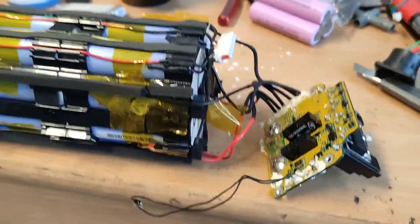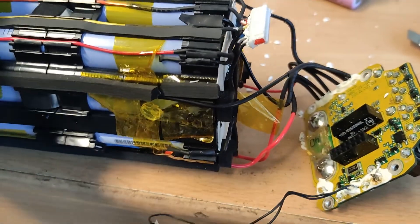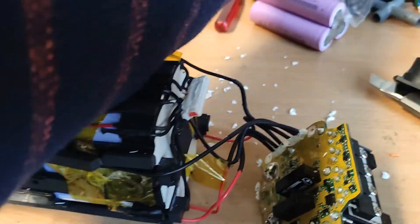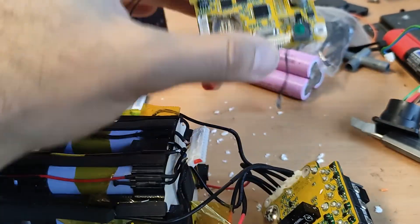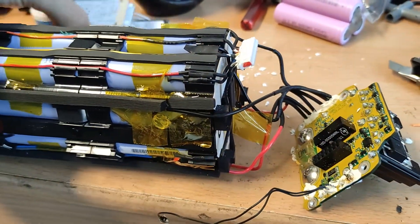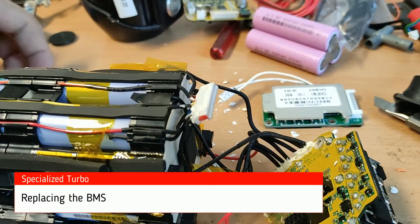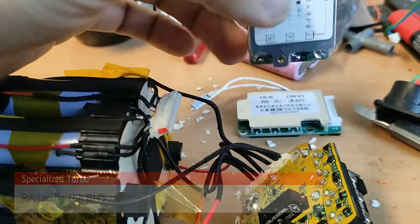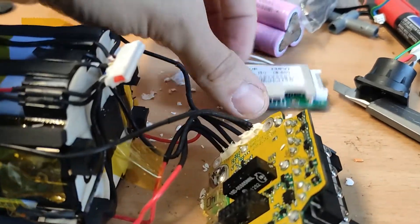I'm currently rebuilding the Specialized battery for an aftermarket system. I had to take the original BMS out. For the replacement I have two different BMS units from AliExpress, and I must say the polarity of one BMS is not the same as the other.